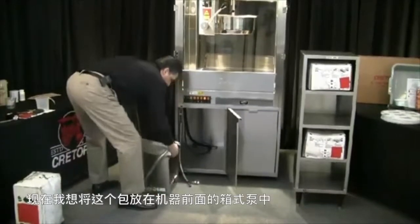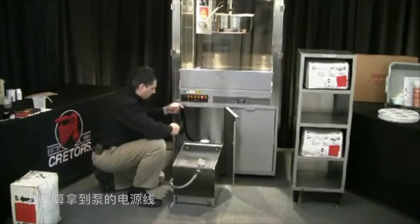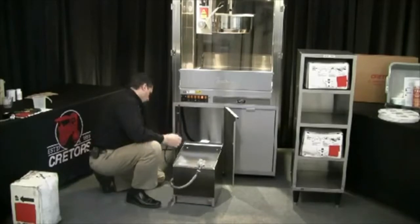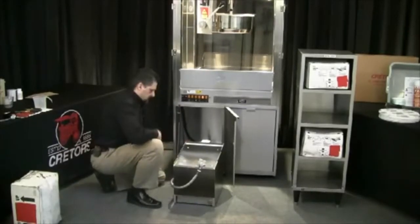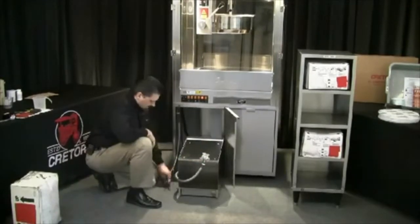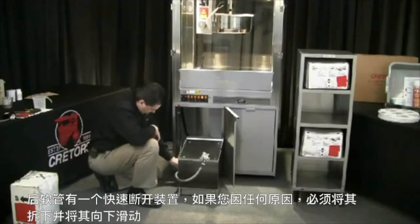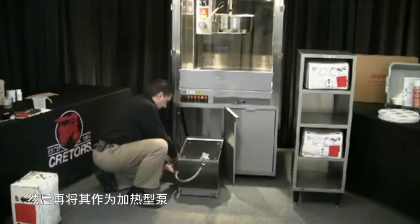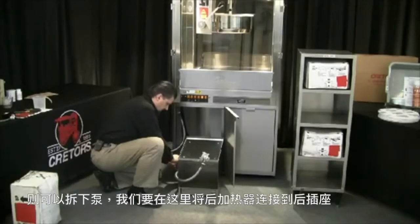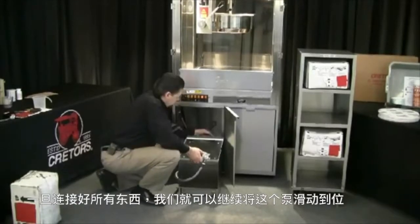Now I want to position this bag-in-a-box pump in front of the machine. I'm going to get the power cord for the pump — that's the square plug — and it'll plug into the back of the bag-in-a-box pump. Then I'm going to go ahead and bring my pump back. The rear hose has a quick disconnect that allows you to remove the pump if you have to remove it for any reason. This being a heated version pump, we're going to connect the rear heater to the rear receptacle here. Once you have everything connected, we can go ahead and slide this pump into position.